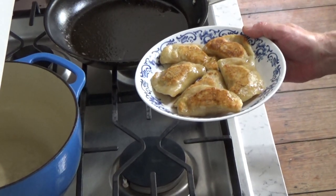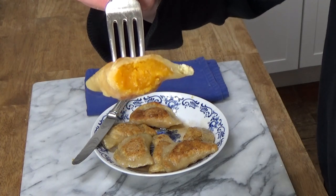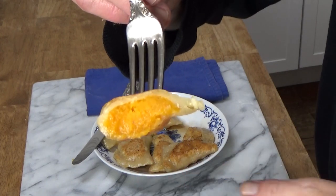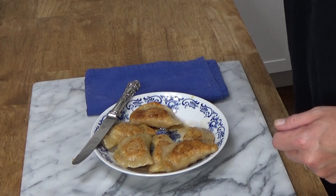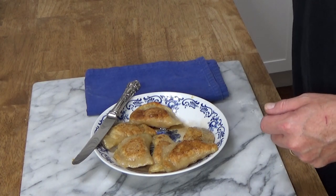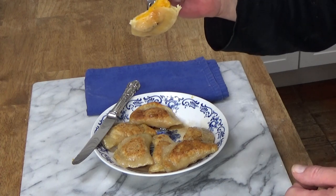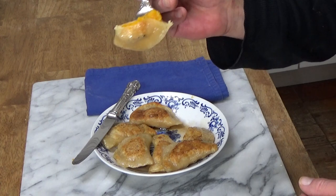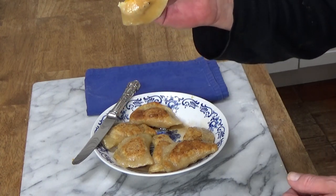Let's have a taste. I've just cut one of the pierogi in half. Isn't that beautiful? It's crunchy on the outside, smooth and butternut squashy and sagey on the inside. Absolutely delicious.